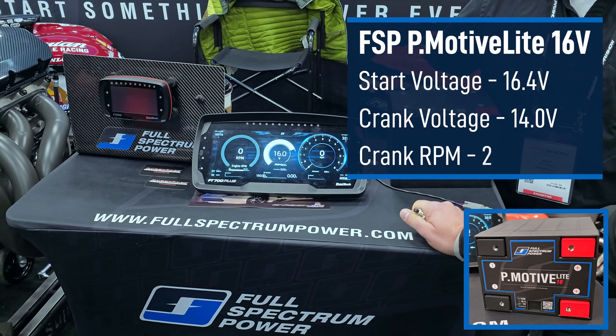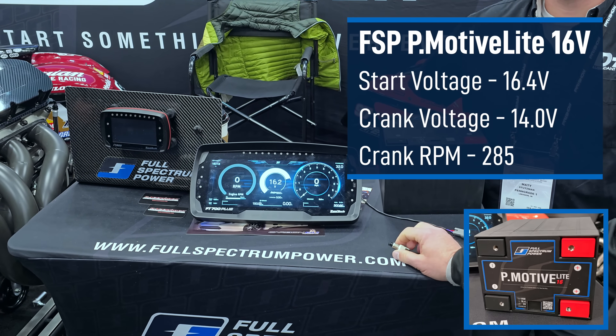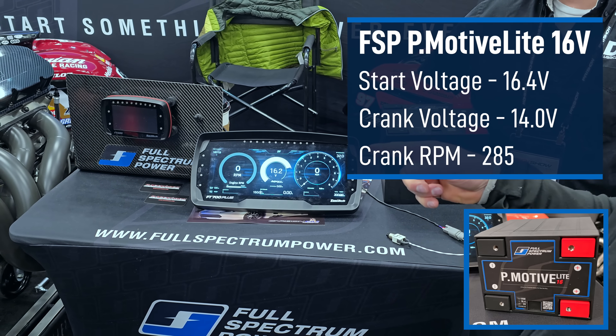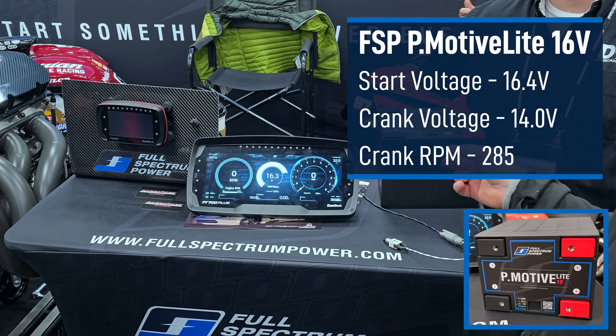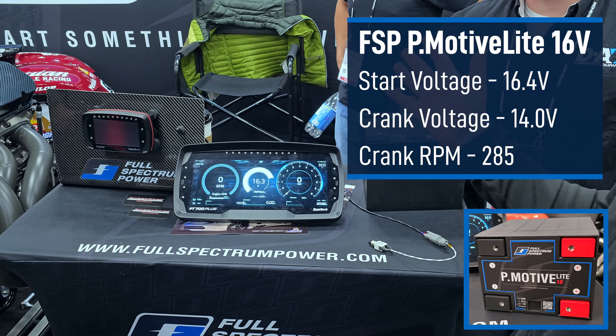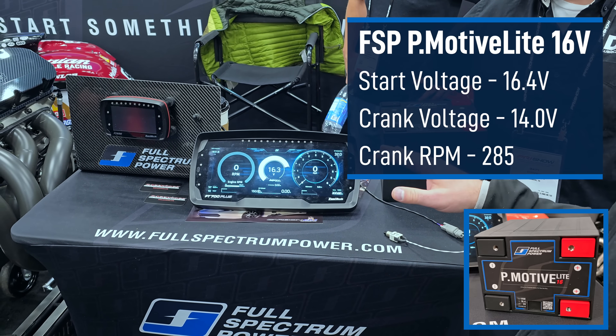285 RPM and 14 volts — that's the small battery. It turns out that we've actually maxed out this starter with our small battery. So even if you put a much bigger battery in, it's not going to spin any faster just because of the gear reduction and the flywheel and whatever else. That's as fast as this thing is going to spin regardless of what you do.